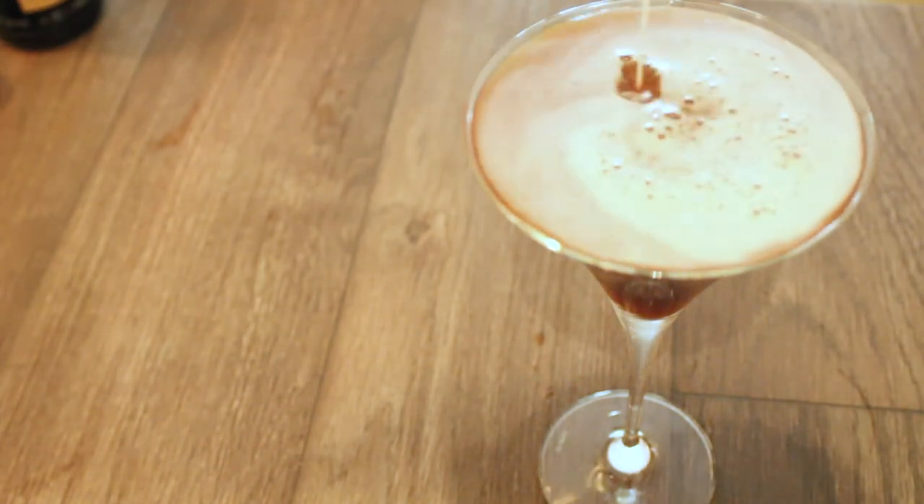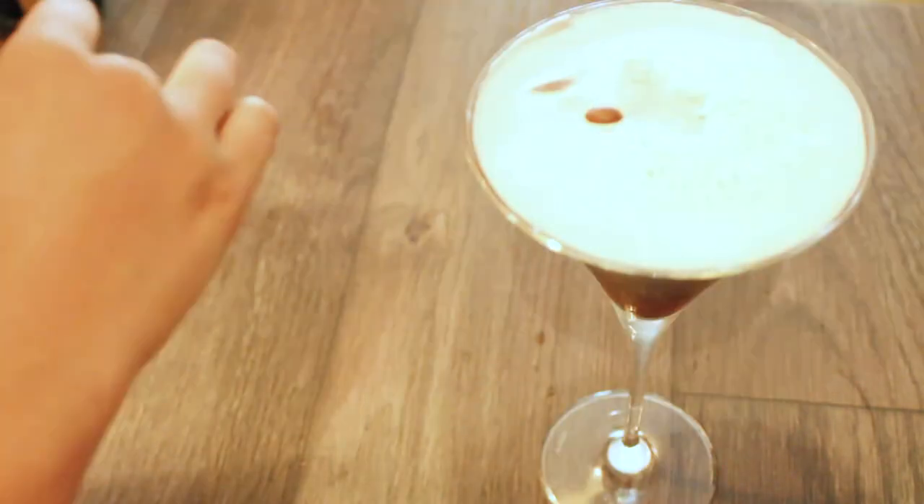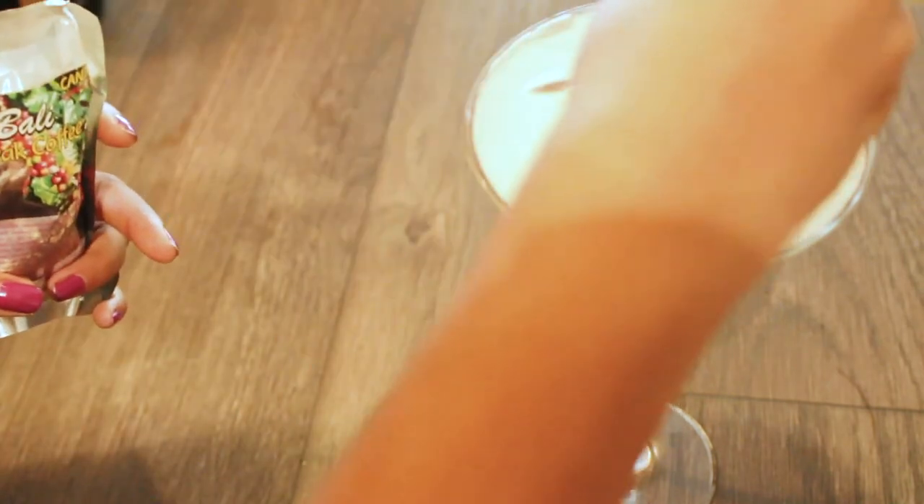Voilà! This is our final outcome of the espresso martini. As tradition, you want to place three espresso beans right on top of the foam. Enjoy! Bye!